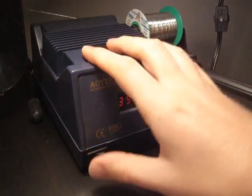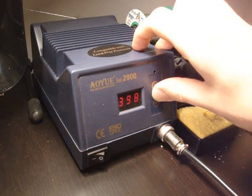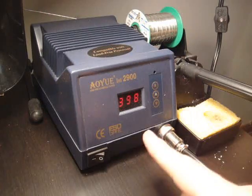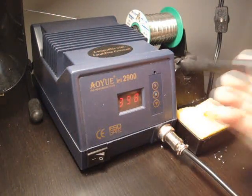First, you set up your soldering iron, turn it on, and you want to use a temperature around 400-ish Celsius. And you just wait until it heats up. Okay, ready to go.